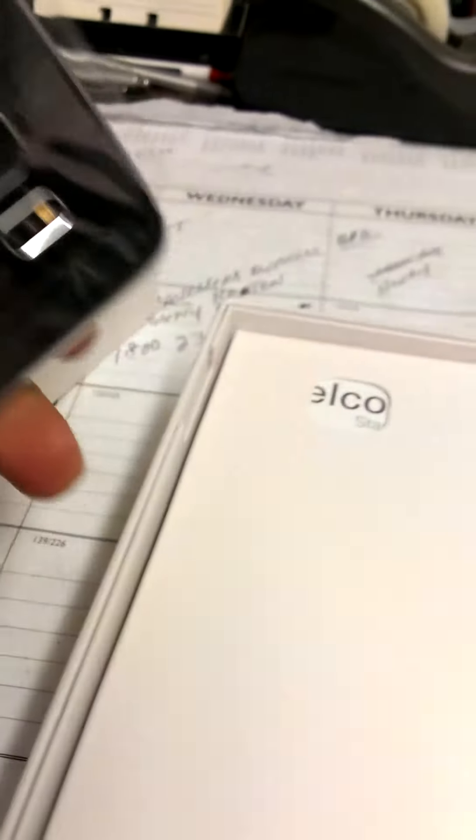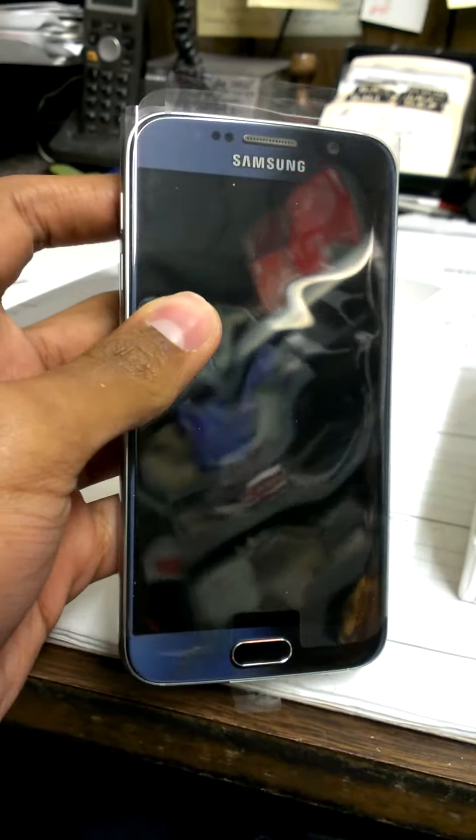Alright, so top of the box right there — I guess you just pull it out. Yep, comes right off and we're greeted with the beautiful Samsung Galaxy S6. This phone looks amazing. This is the Sapphire Black — looks blue to me honestly, but yeah it's a nice blue.